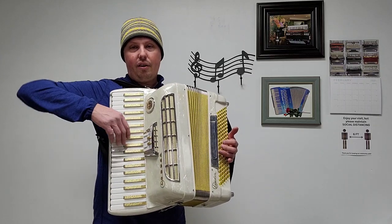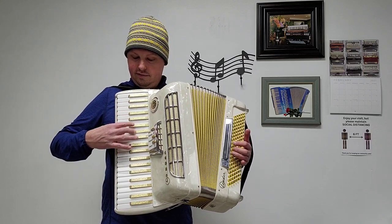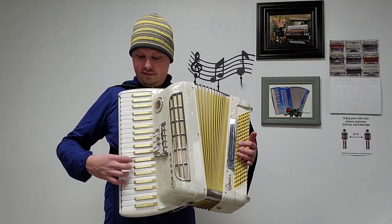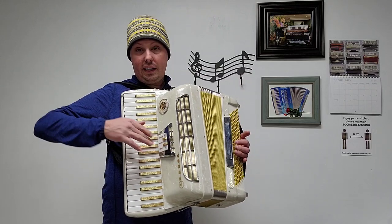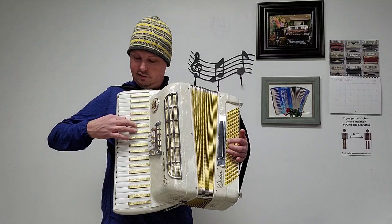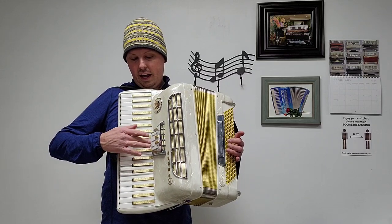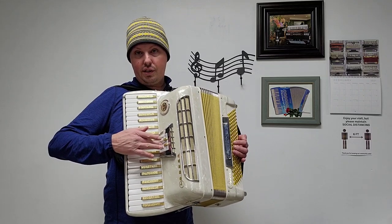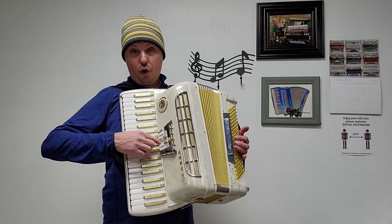And now the treble registers. We have our low set of bassoon reeds. We have our middle set of clarinet reeds. And we have both the low and the middle, which is our master switch — and on this accordion it's called accordion.